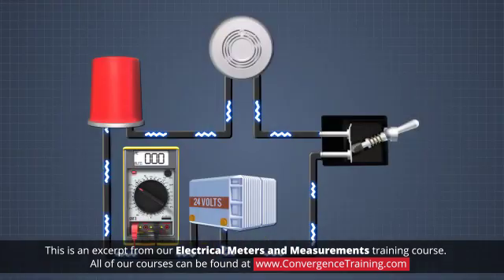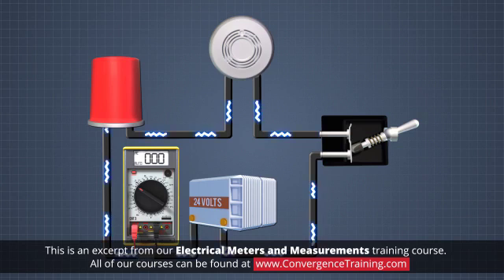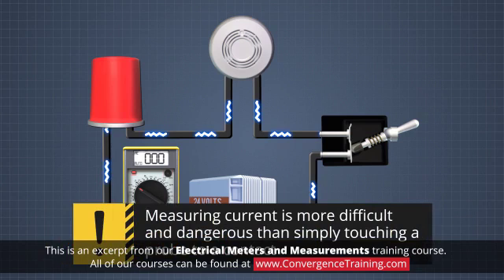In order to measure current, it must flow through the meter. This requires disconnecting the power source, connecting the meter into the circuit, and then reconnecting the power. This is more difficult and dangerous than simply touching a probe to a contact to measure voltage.